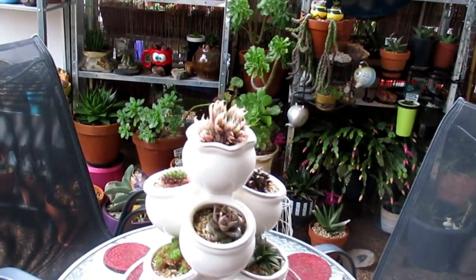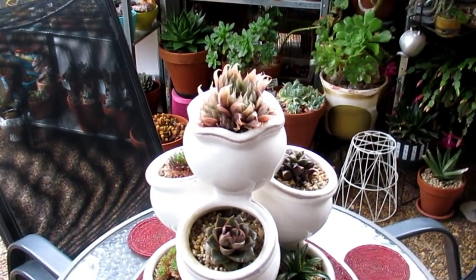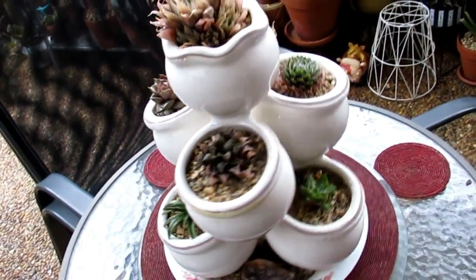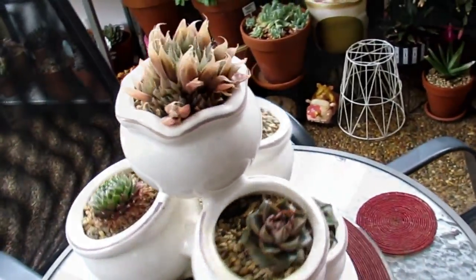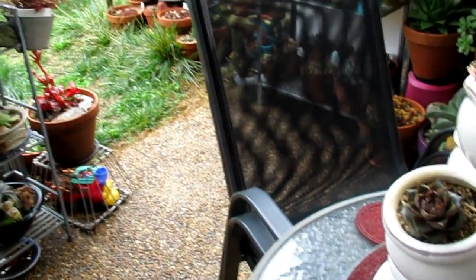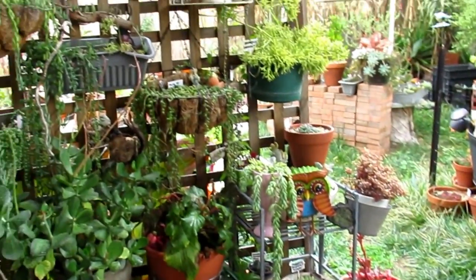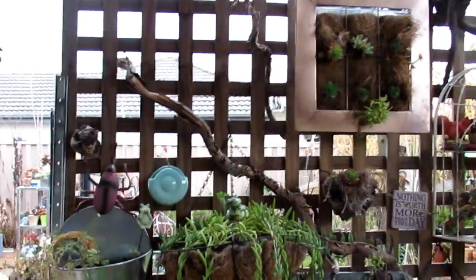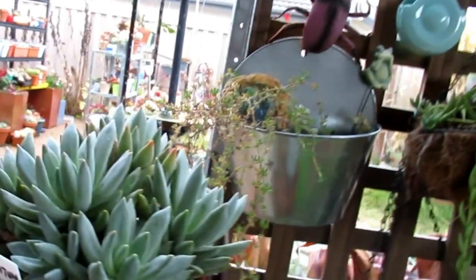Now in here I've got — this is the second winter for these plants — that's in this revolving saucer cum pot that I turned into a pot. On this side here it gets wet; this wall gets wet when it rains.